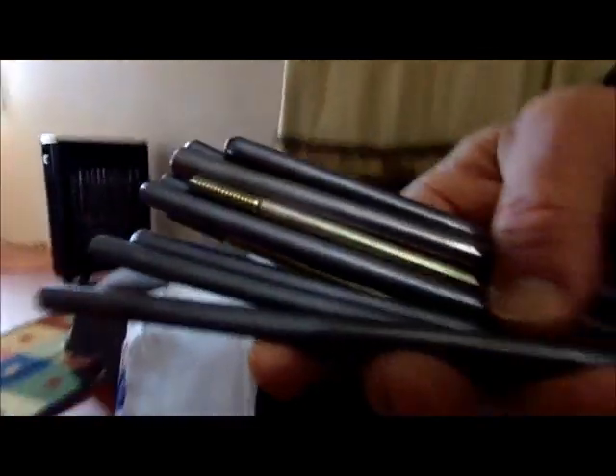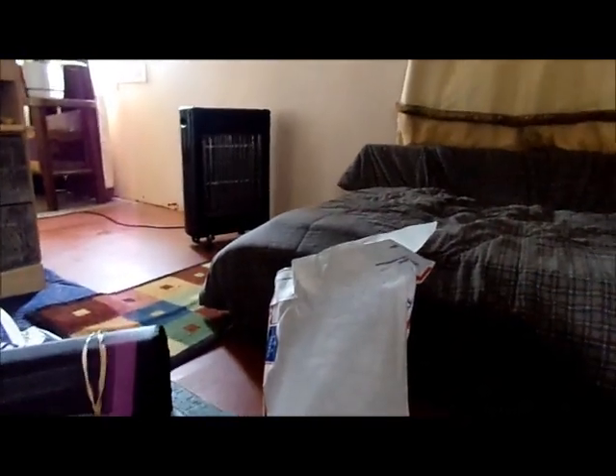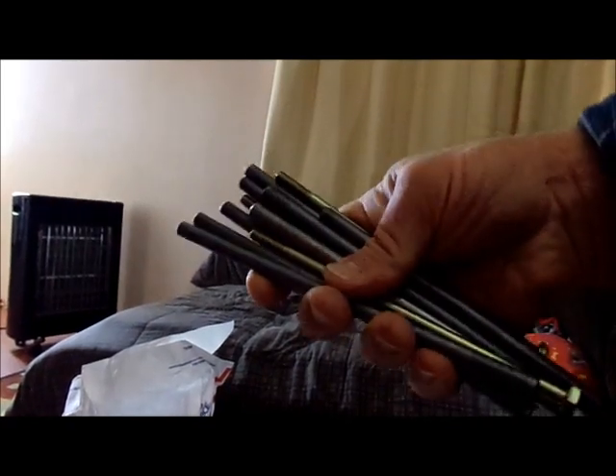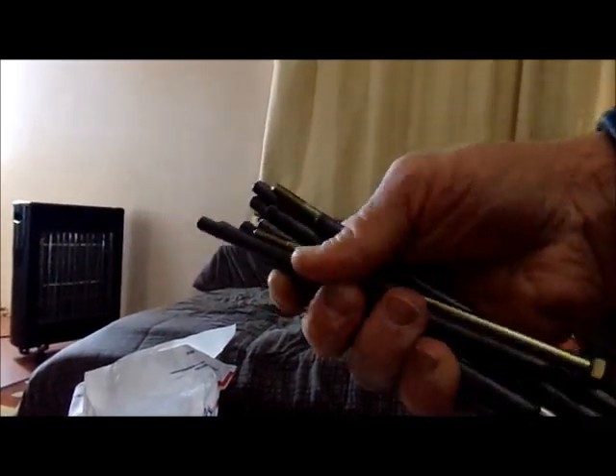We've got your 5/16ths, and a piece of 3/8ths inch is in there too. Look at that bad boy. And a couple of these awesome grade 8 bolts that I've got — they're nice and tough. Even for grade 8's they've got some toughness to them.